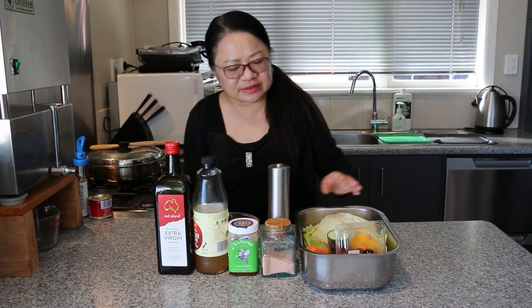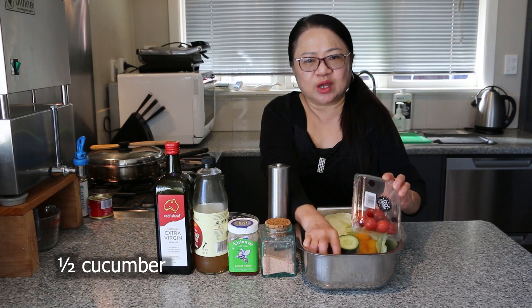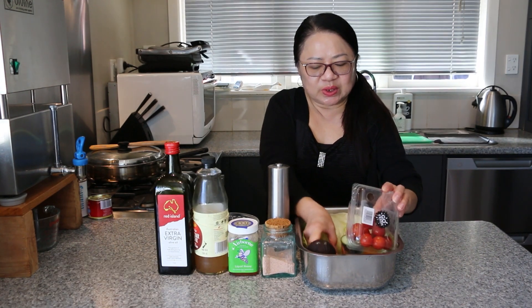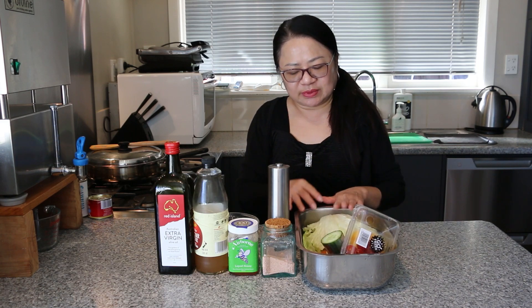So we have here in front of us all the different salad ingredients. We have half a box of cherry tomatoes, half a cucumber, one avocado, one carrot, one capsicum, and half an iceberg lettuce.